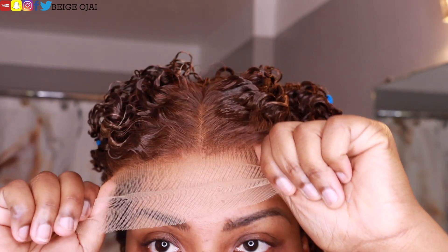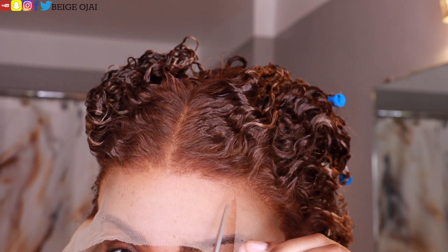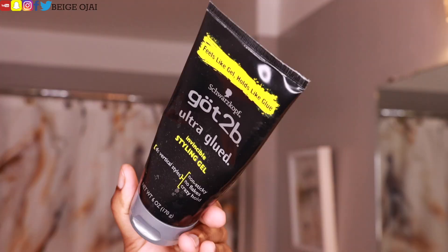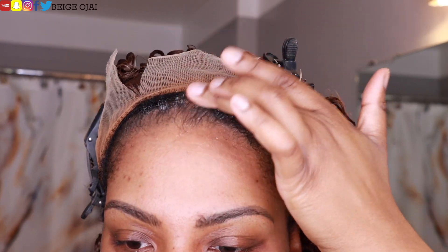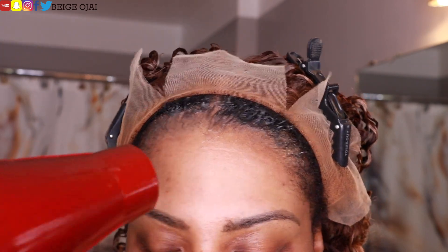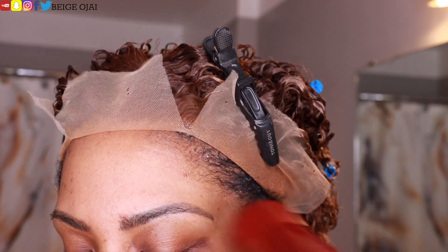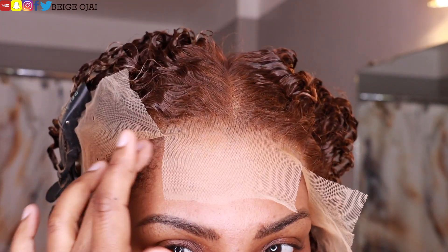Grabbing the wig, I'm going to place it on my head and make sure that the ear tabs are lined up and that the wig is in its proper placement. Grabbing a pair of scissors, I'm going to make two slices in the extra lace, dividing the extra lace into three sections. Pinning the left and right portions away from my face, I'm going to push the wig backwards to have a clear view of my hairline. Using Got2Be Ultra Glue Gel in the black tube, I'm going to apply a thin layer to the center section first and then blow dry until it is tacky. Grabbing the extra lace, I'm going to place it over that tacky gel and then use the back end of a rat tail comb to help press that lace into the gel. I'm going to follow those steps for the left and right portions of the wig, put my headscarf on for about 15 minutes, and then come back and cut off the extra lace.